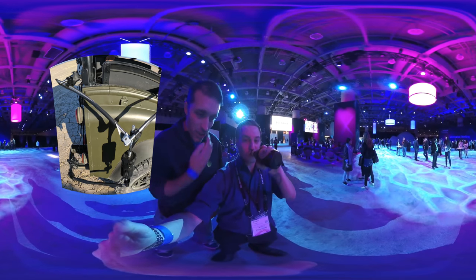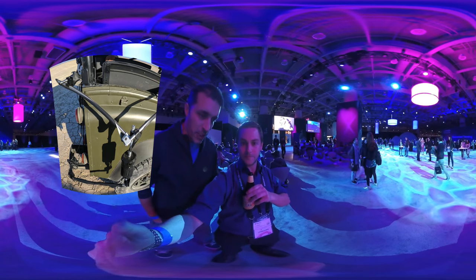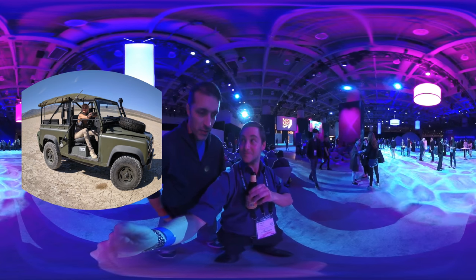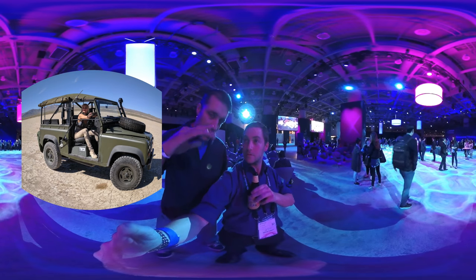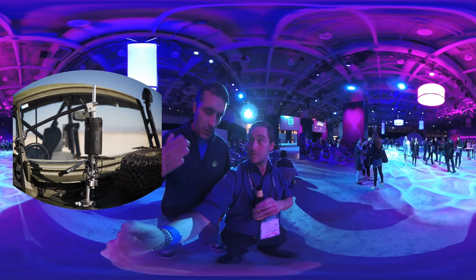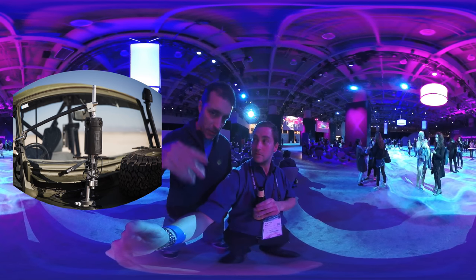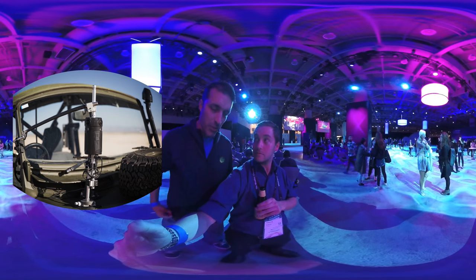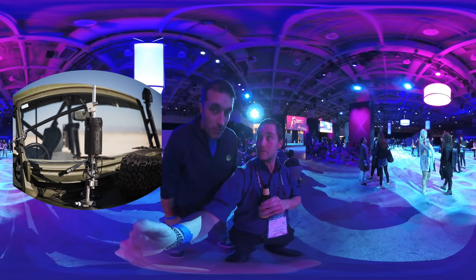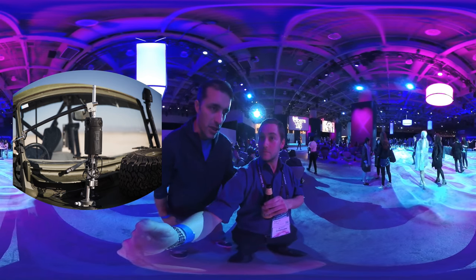We shot it all on Z Cam S1, and I was surprised by how good the S1 was. We literally shot this almost as a test to see how far we could push the S1. We shot in some challenging light conditions — for example, the sun was setting. When you try to see how a sensor behaves, it's not just about super low light or super high light, but also what the gradients and fall-off are like. The S1 performed really admirably. The S1 Pro is definitely a better camera, but it's also four times the price, so you'd be surprised how far you could push the S1.